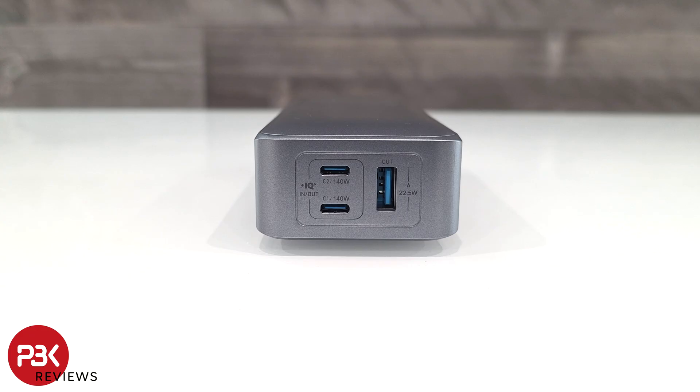Both USB-C ports provide a maximum 140W output and the USB-A port provides 22.5W output. Keep in mind you will only see those higher outputs if the device you have can be charged at those levels. If your device doesn't support the higher charging speeds, it will charge at the fastest output your device can handle.